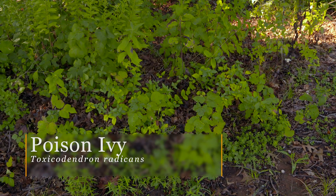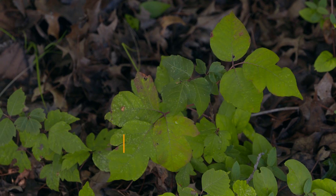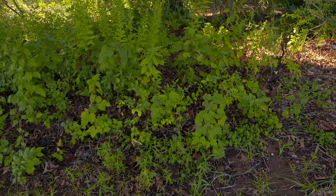Poison ivy grows all over North America and you can find it in your backyard or out in the wildscape when you're doing recreational activities. That's why it's important for everyone to know how to properly identify it and respond if you ever come into contact with it.